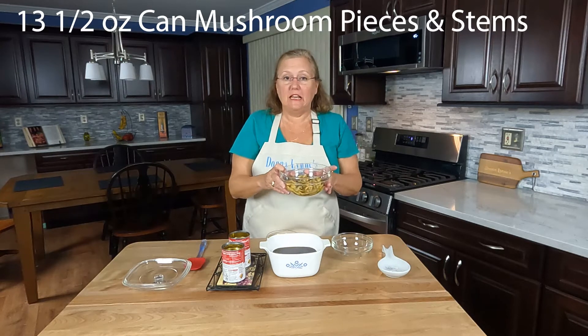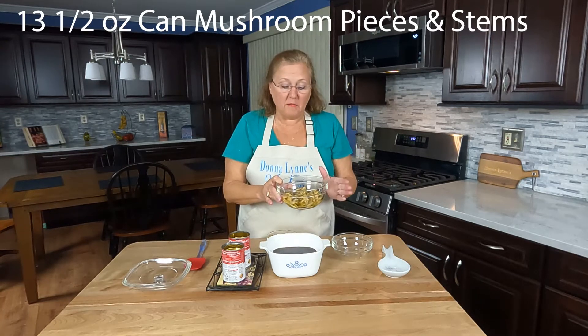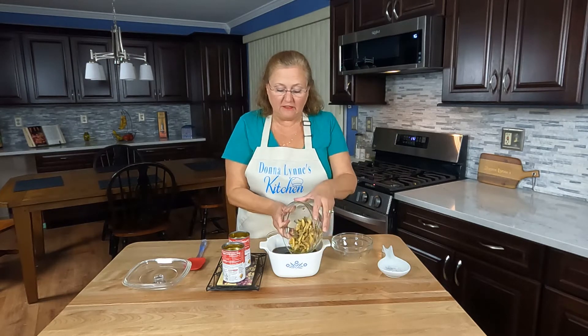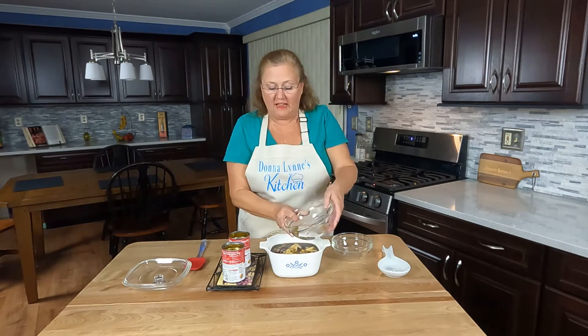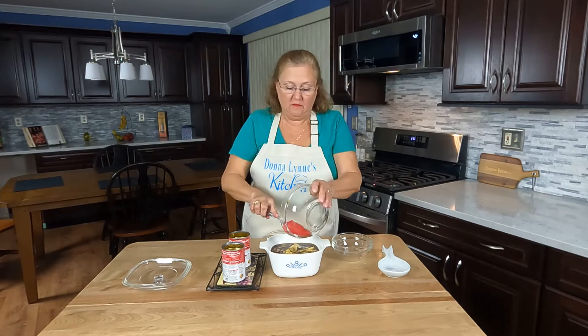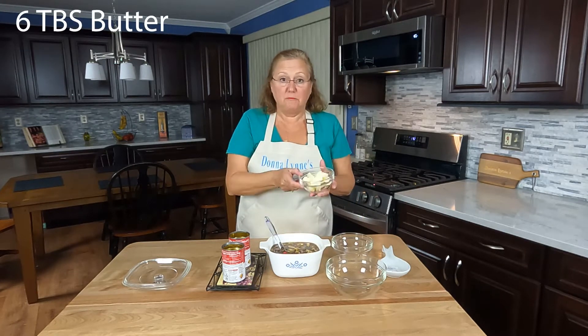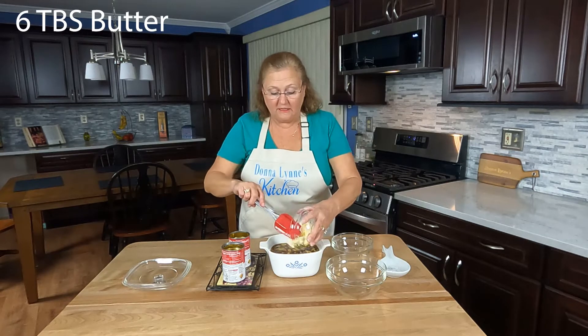A 13 and a half ounce can of mushroom pieces and stems, partially drained. I leave some of the liquid in it, but drain most of it out. And then six tablespoons of butter cut into pieces.